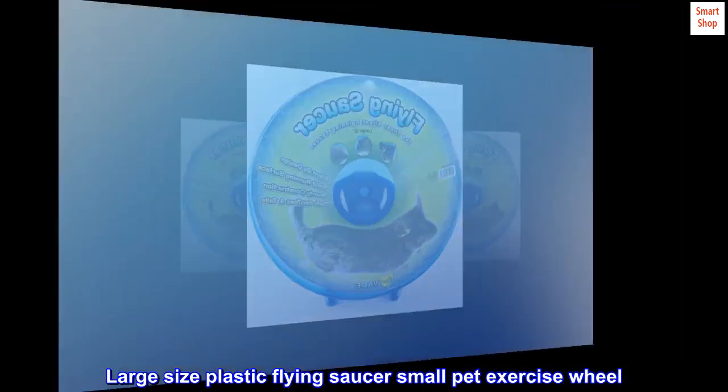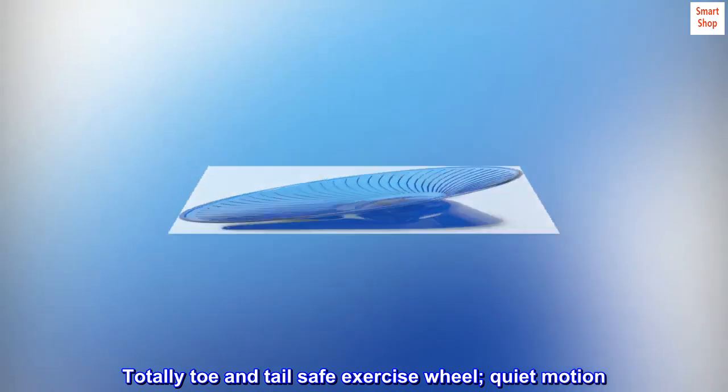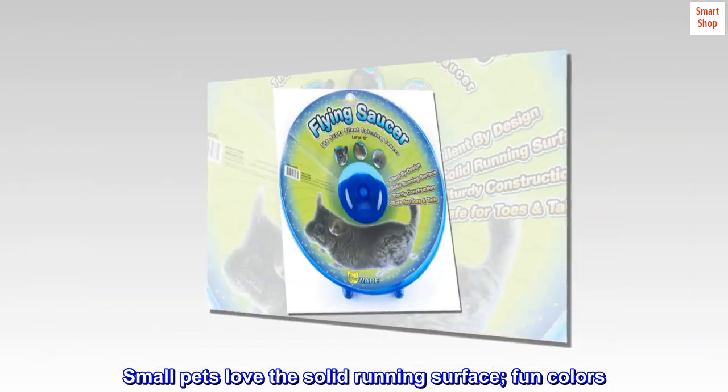Large size plastic flying saucer small pet exercise wheel — totally toe and tail safe, quiet motion for small pets. Love the solid running surface and fun colors.